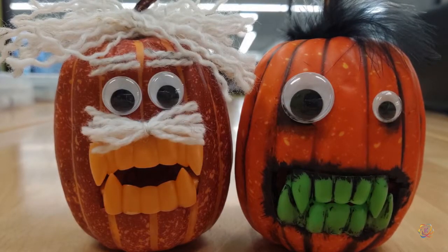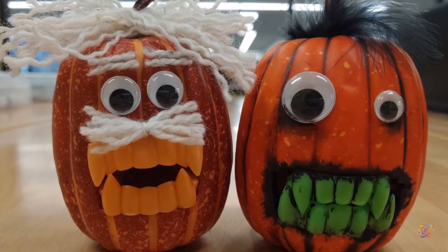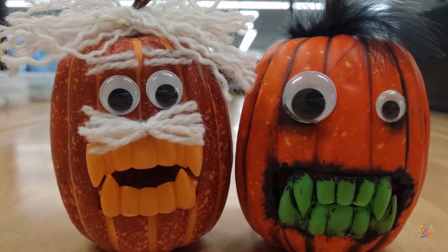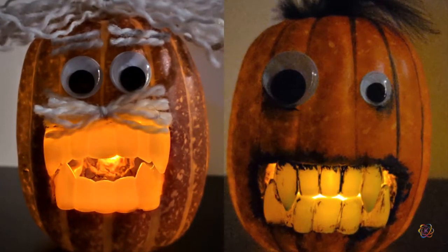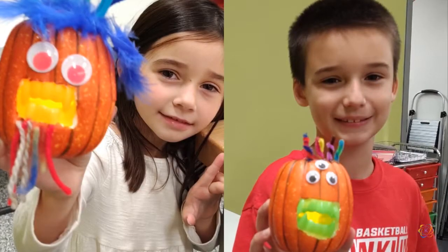Then get out the craft supplies and googly eyes and decorate your pumpkin. You can give it whatever kind of character you like. Flip the switch on the tea light and your pumpkin will light up, making a spooky decoration for Halloween. Get creative and share your pumpkins with friends.